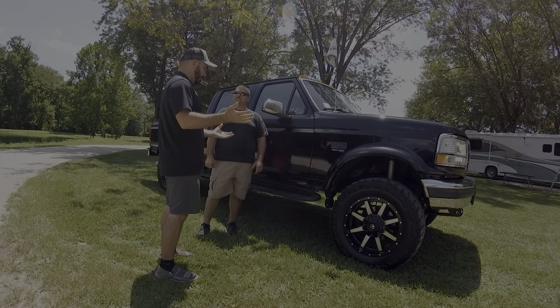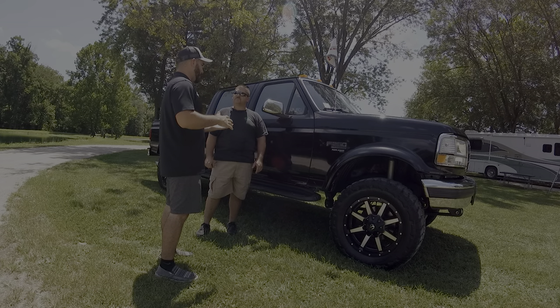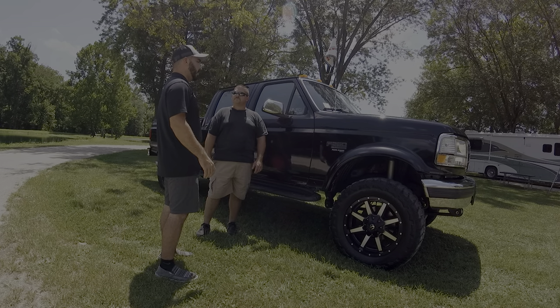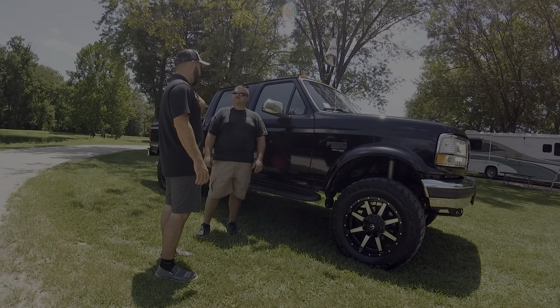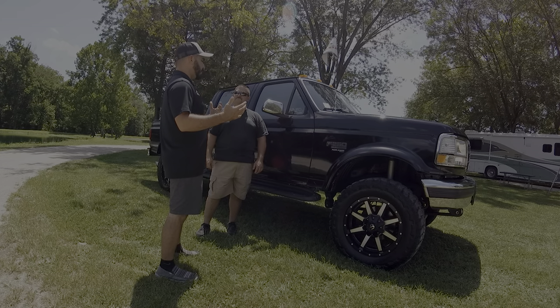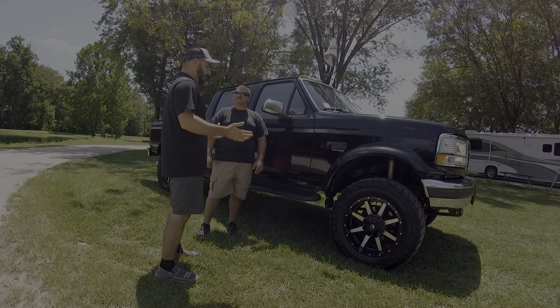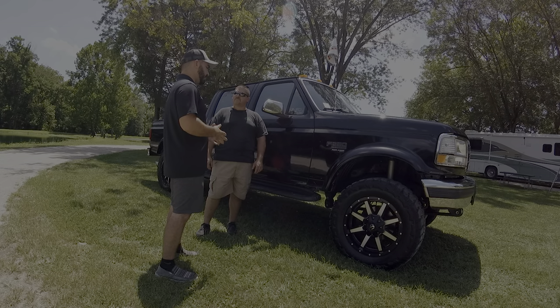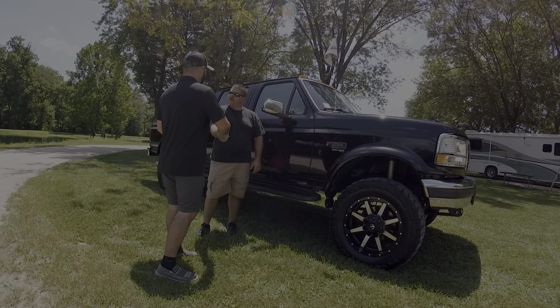Beautiful truck — every time it goes anywhere it gets quite a few compliments. Crew cab, short bed, four-wheel drive — that's the truck people want. My personal favorite's got an automatic in it rather than a standard, but it is what it is. We really appreciate you coming out and showing us the truck, talking about the mods you've done to it. Thanks again for coming out.